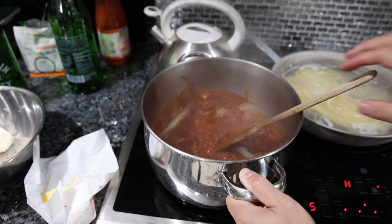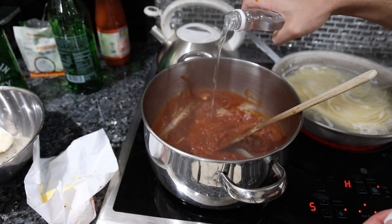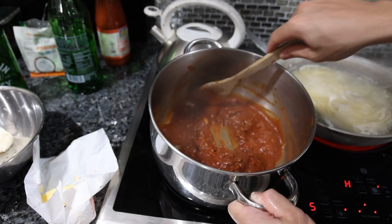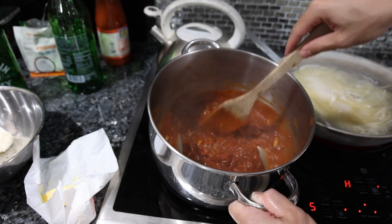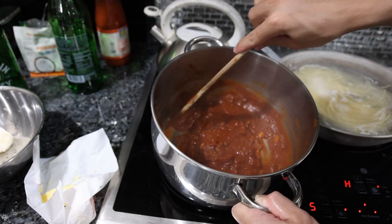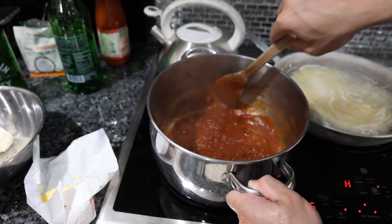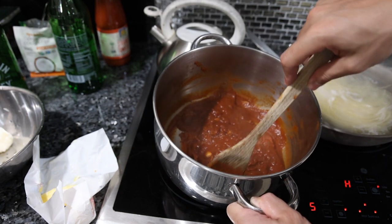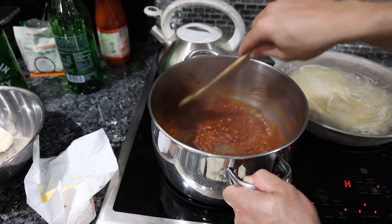The tomato sauce has been going a few minutes now — we're going to add our vodka, two tablespoons. If you're wondering what it tastes like without the alcohol: all the vodka really does is bring out the flavors of everything in it. It certainly makes it taste better, and that's why most excellent French dishes and most excellent Italian dishes have some type of alcohol added to them at some point — usually wine.